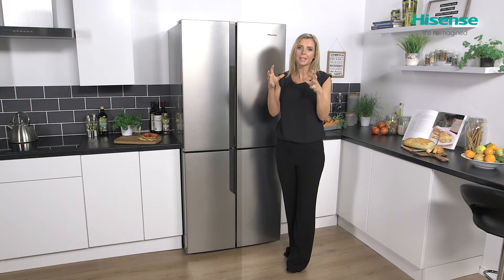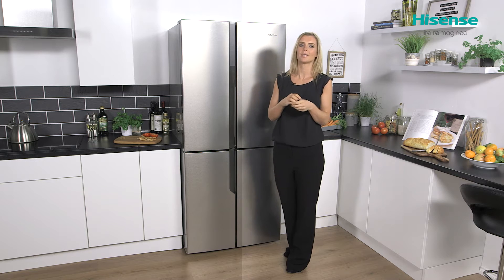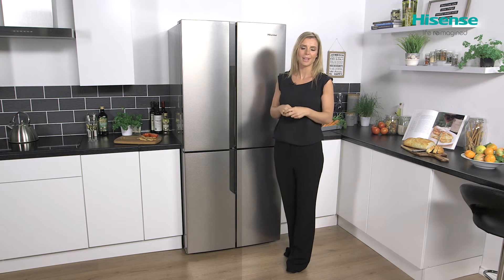Super cool and super freeze work in exactly the same way — one for the fridge, one for the freezer — and they both rapidly decrease the temperature inside the cabinet, locking in all the nutrients and flavours of any new food that is added.